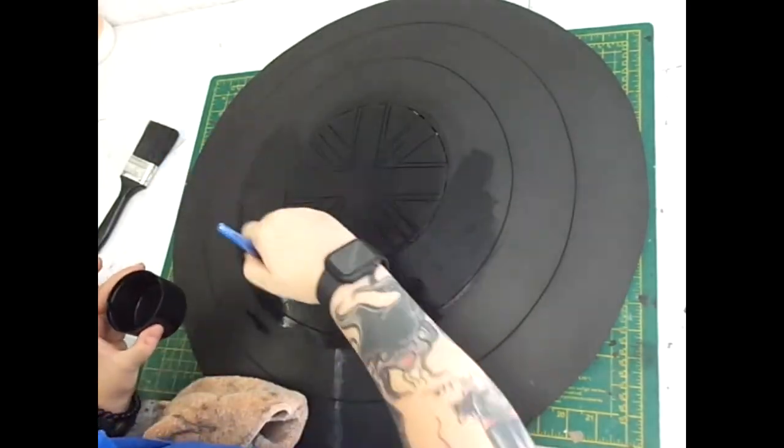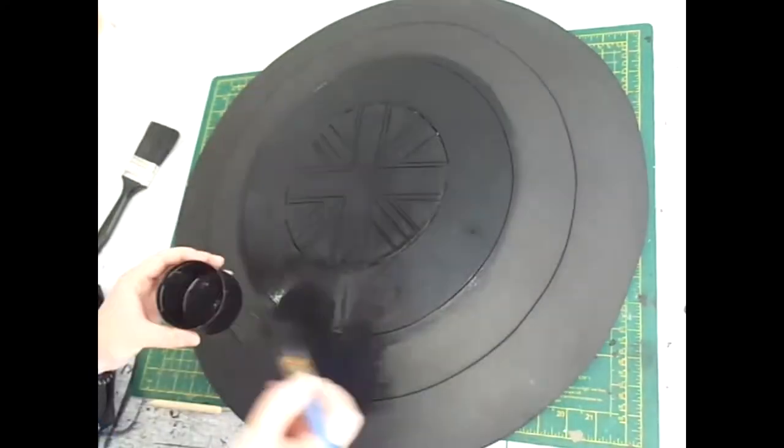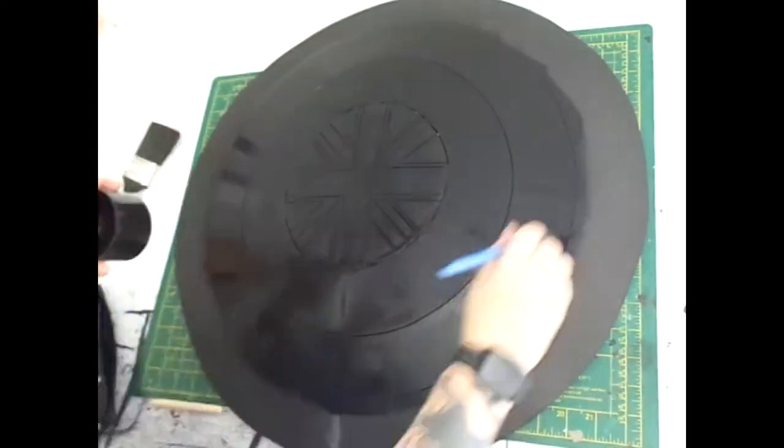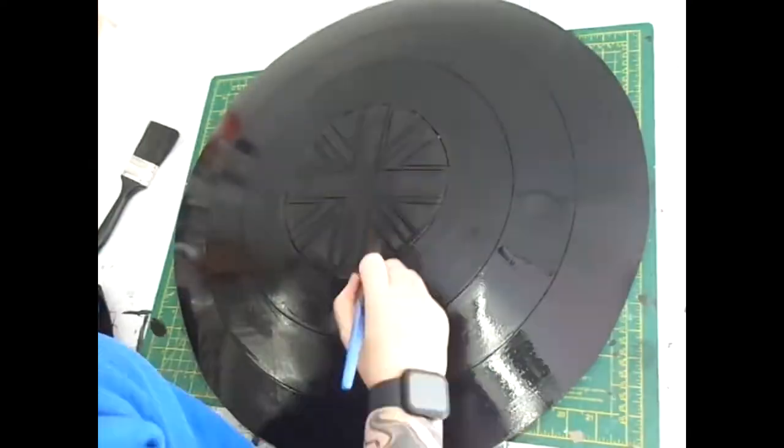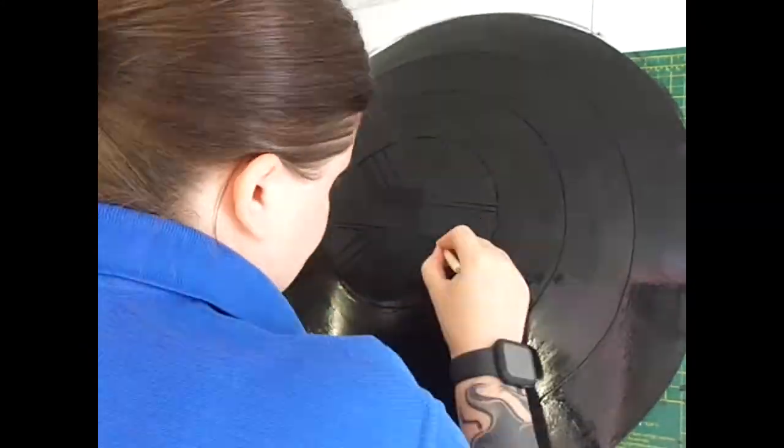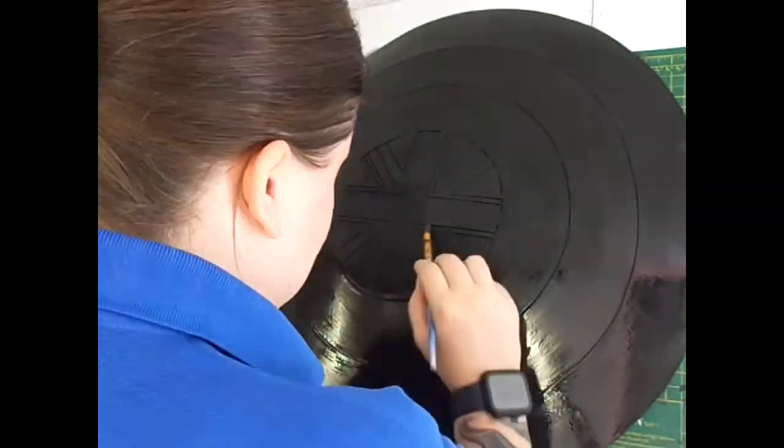Then once those gaps were cleared I carried on painting the rest of the shield with the Hex Flex. Once that layer was fully dry I applied a second layer and again just digging out the score lines so that none of the Hex Flex fills up the gaps.